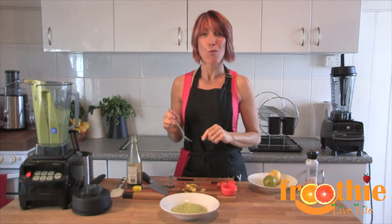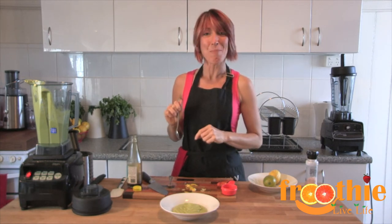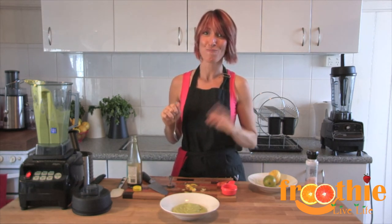If you want more great recipes like this, remember to subscribe to the Fruity TV channel. And if you need an Optimum blender, make sure you go down below in the description and find the closest Fruity website to you. Ciao for now.